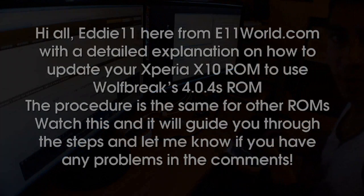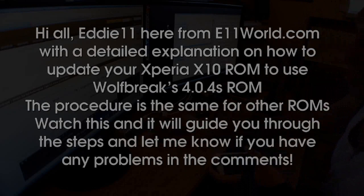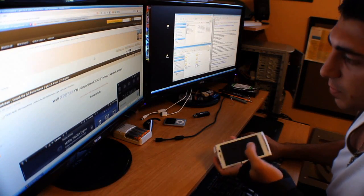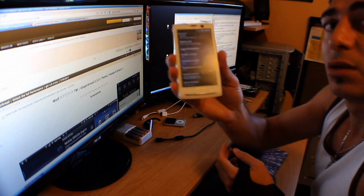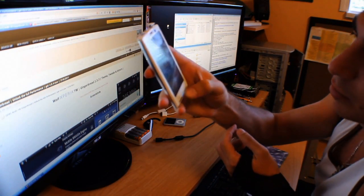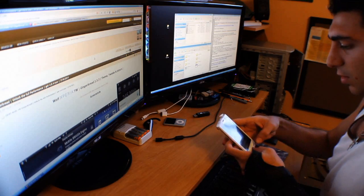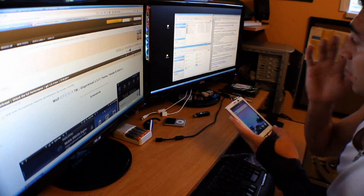Hi all, my name is Eddie and I'm going to show you how to flash the custom ROM WolfBreak Gingerbread on the Xperia X10. Here I have mine — it's the 3.7 build running 2.3.3. Let's get started.